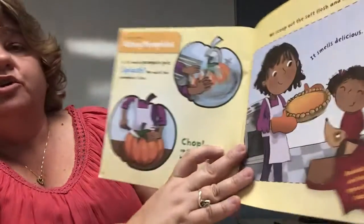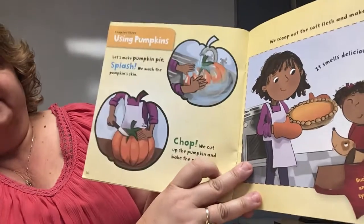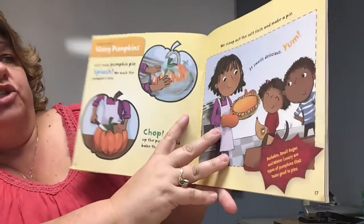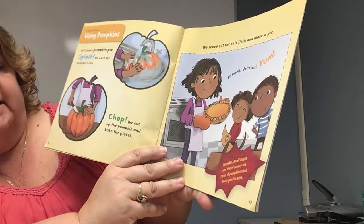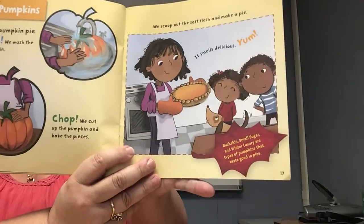Chapter Three: Using the Pumpkins. Let's make pumpkin pie! We wash the pumpkin skin, cut up the pumpkin, and bake the pieces. We scoop out the soft flesh and make pie — it smells delicious! Buckskin, Small Sugar, and Winter Luxury are types of pumpkin that taste good in pies. Just like certain apples make better apple pies, certain pumpkins make good pumpkin pies.